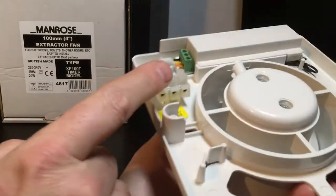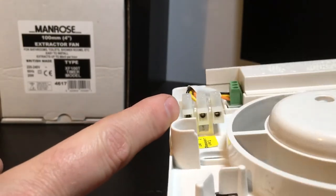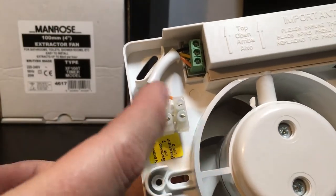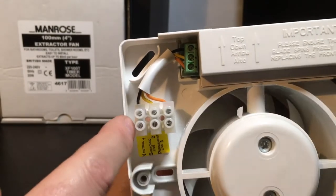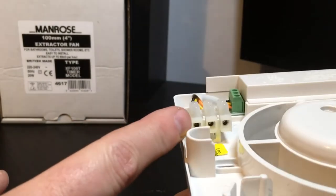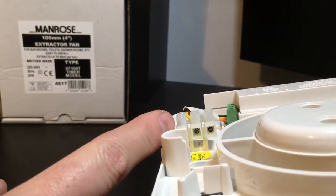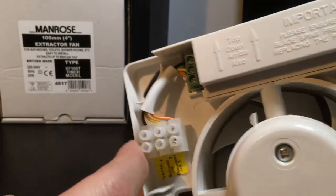The connector block is just a 5 amp standard connector block, so trying to loop in and out of this if you wanted to do - I probably wouldn't advise it. It would be a little bit tight, and if you were trying to get like a 1.5mm in there, you'd have to be pretty neat with your terminations.